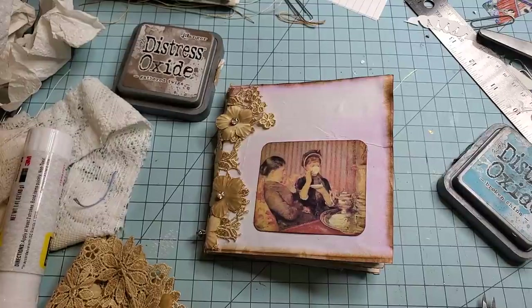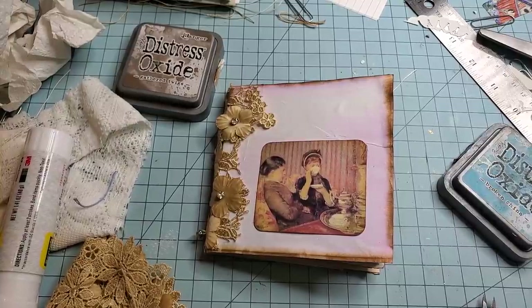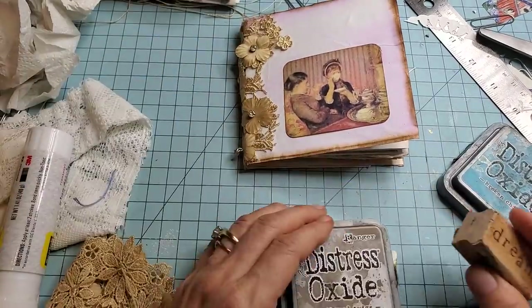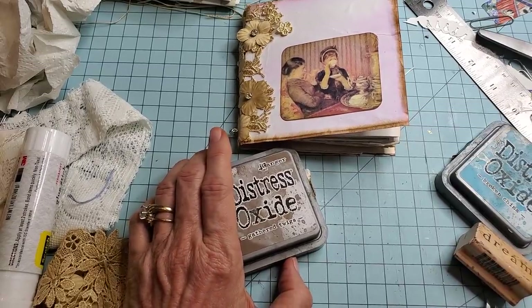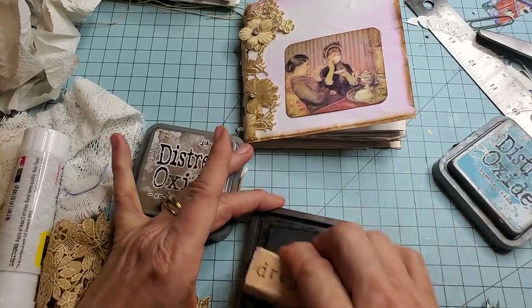Apparently I had a word stamp for the word 'journal' and it's now gone. That's okay. How about 'Dream'? There's a nice word. Maybe let's do we want to put it in black? I mean, this is just the fun part — we're goofing around. We're just hanging out and crafting together at this point.